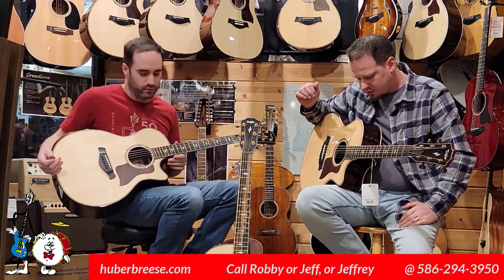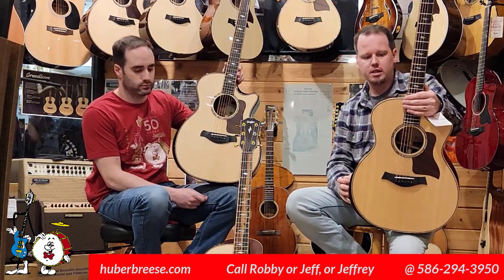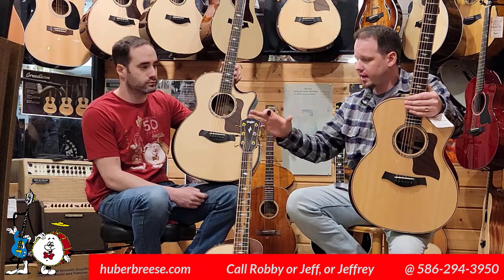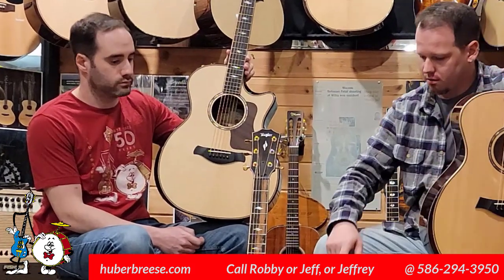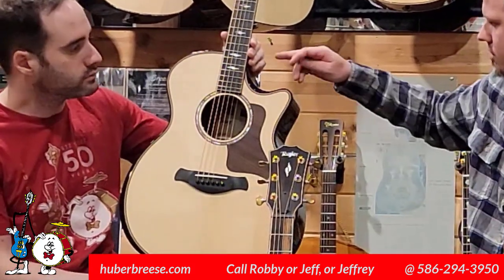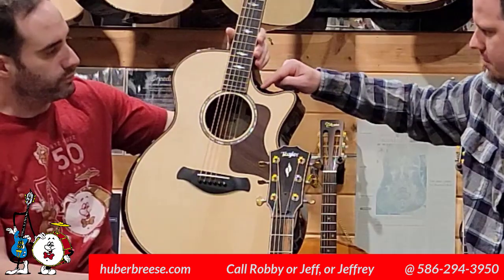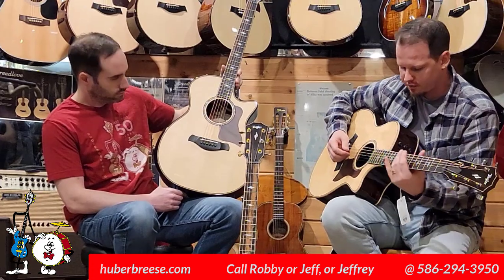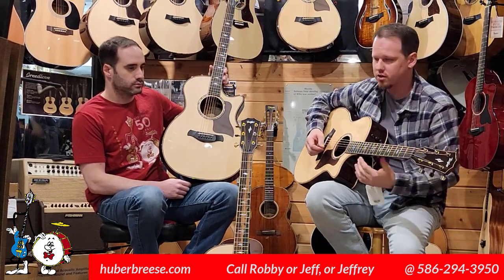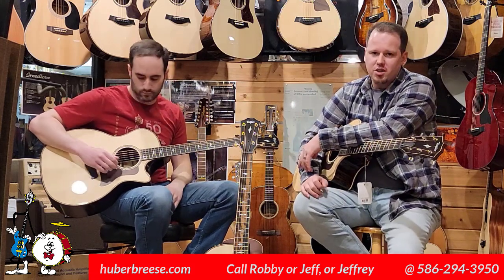Both great guitars. We have a standard series 814 CE in stock, we also have an 812 CE standard series in stock, and we have these two brand new arrivals of the Builders Editions. There's also another kind of a beveled cutaway right in here, accentuating the comfort for the player as you reach those upper frets — so a little bit different than other Builders Editions you've seen from Taylor.